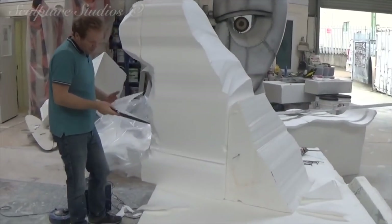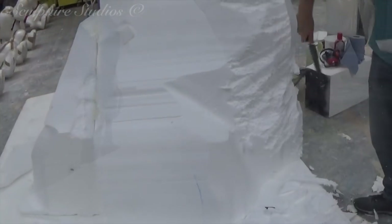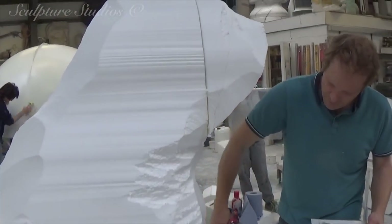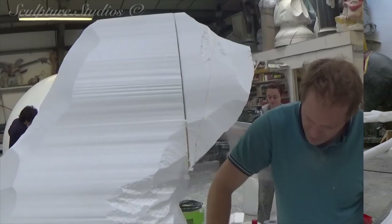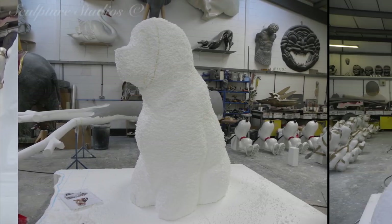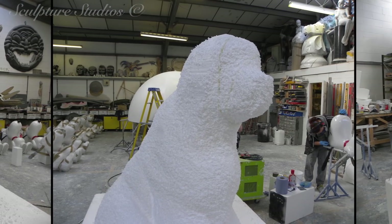We've been contacted by Adam Donovan from a company just around the corner from us, Promo International. They want 8 Old English Sheepdogs, created a bit larger than life size, all identical except for the colours. The idea is to have all the dogs decorated with a different shade of Dulux paint and to be dotted around the exhibition area.